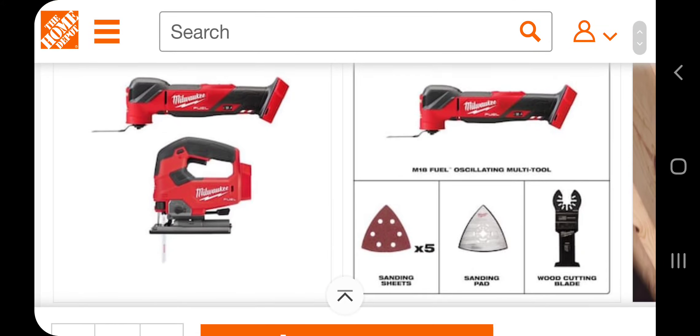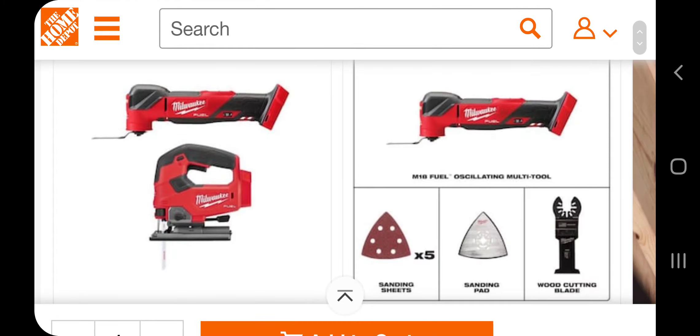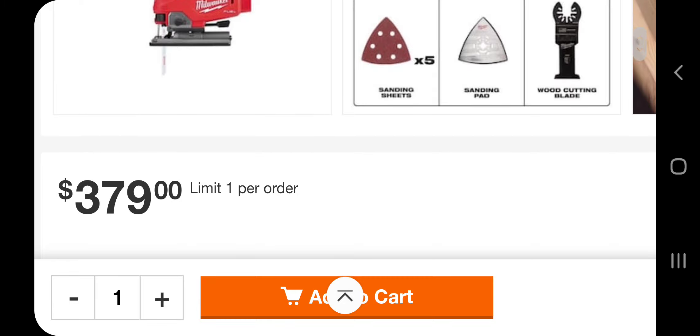We do have an oscillating tool kit, but it's not the one with the battery and everything — it just comes with the wood cutting blade, sanding pad, and sanding sheets. And you guys know this jigsaw is $200 by itself, so definitely check it out. It's $379, guys, and it's limit one per order.